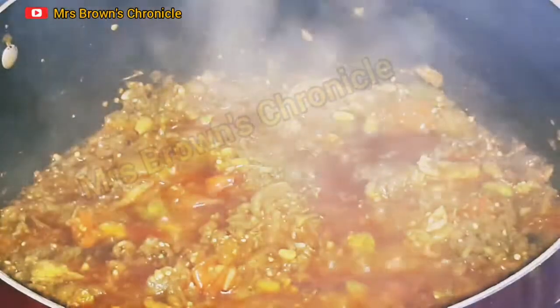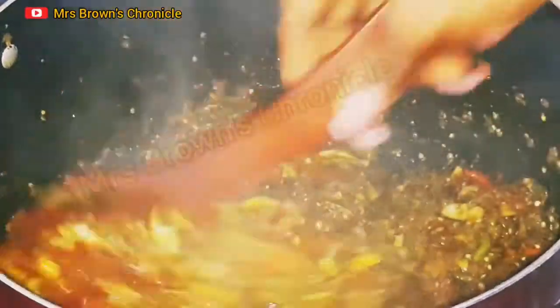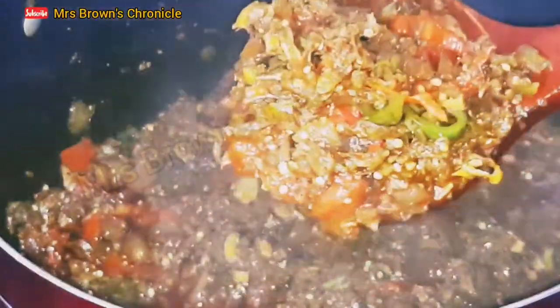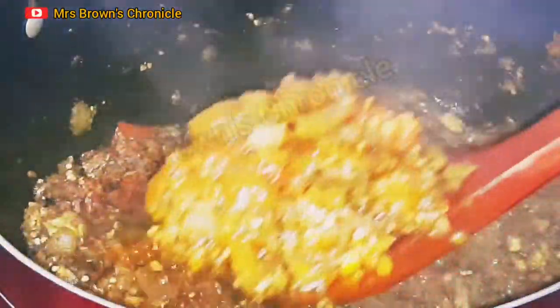And our garden egg sauce is ready! This usually goes side by side with boiled yam, but you can also use cooked rice, boiled plantain — just feel free to explore. Please give this video a thumbs up, share with your family and friends, and subscribe if you haven't. Bye-bye, see you in my next video. Thank you for watching, I love you.